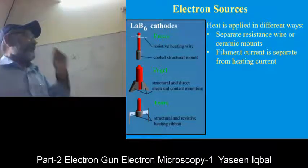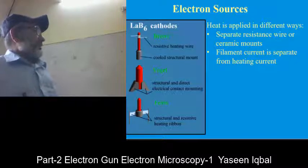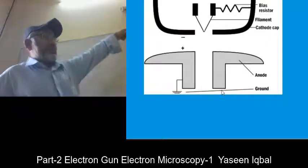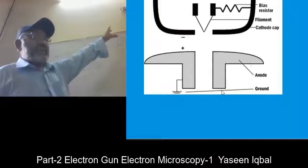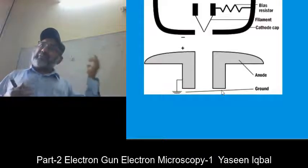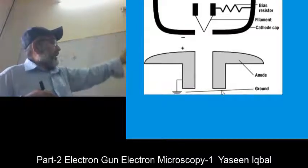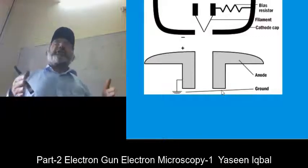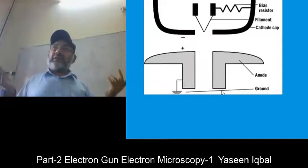Lanthanum hexaboride filaments are of different shapes, and heat is applied in different ways — either via a separate resistance wire or a ceramic mount. The filament current is separate from the heating current. The filament tip is V-shaped, and a resistor heats it a little bit. This is the cathode. When electrons are released from the filament, you need a cathode to pull the electrons down toward the positive electrode, and then you control them with electromagnetic lenses, which are coils of metallic wire.